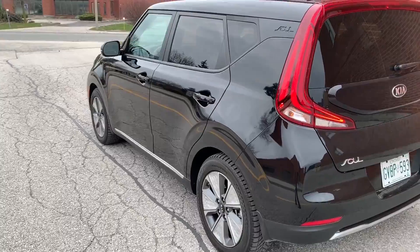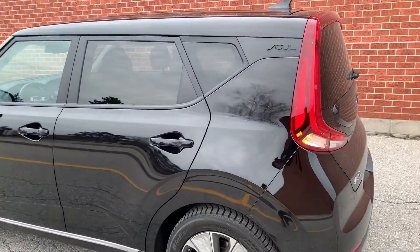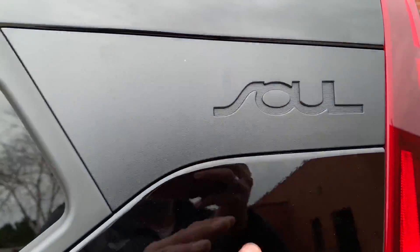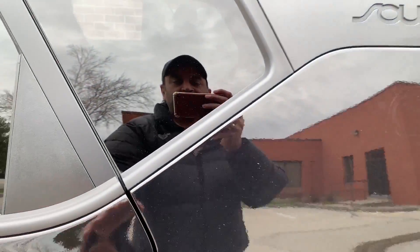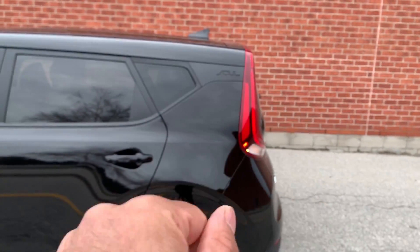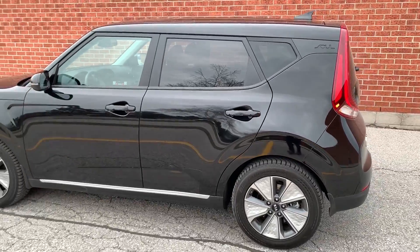Let's take a look at the inside of the 2020 Kia Soul EV. Before we do, I forgot to mention a cool detail — the word 'Soul' is etched into the top part of the rear, and it kind of follows the S-shape design line. That's a definite perk for me.